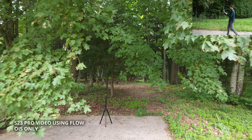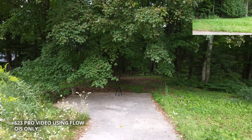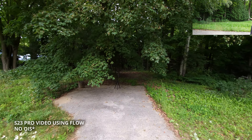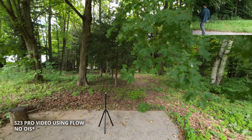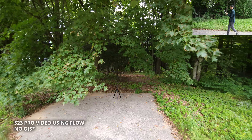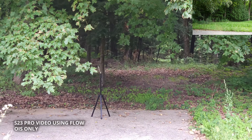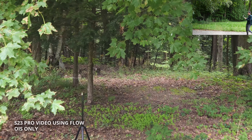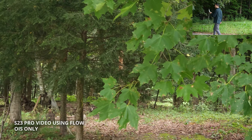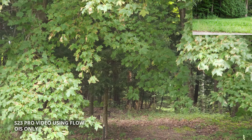This is wide angle. Now we switch to ultra wide. And now we're on telephoto — the footage is going to be naturally a lot shakier.